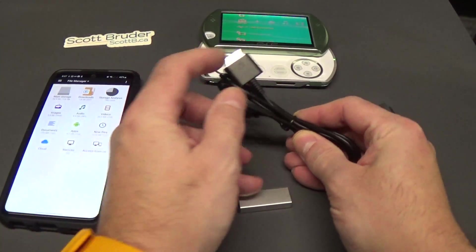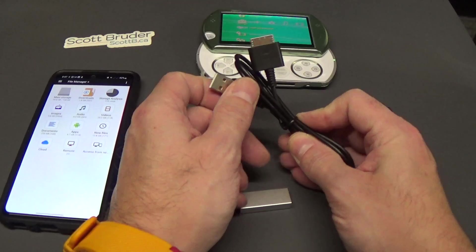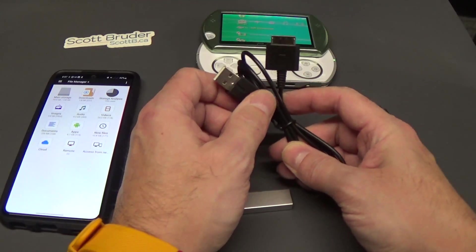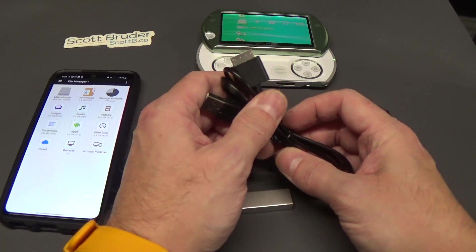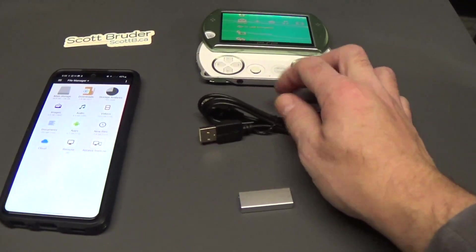You need a charge and sync data cable for the PSP Go. You can get these on AliExpress or Amazon — take a look for a link in the comments.